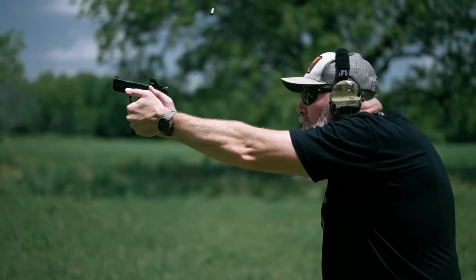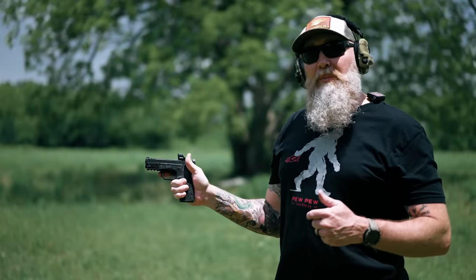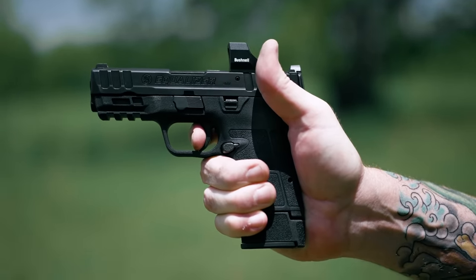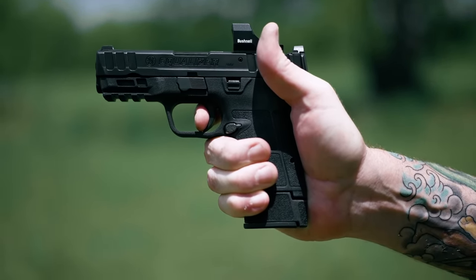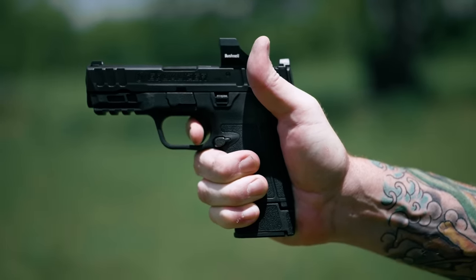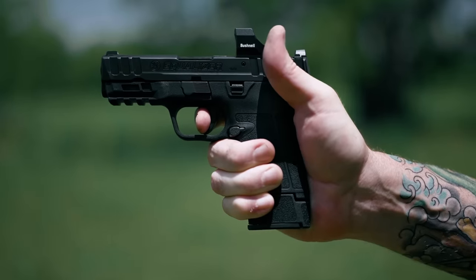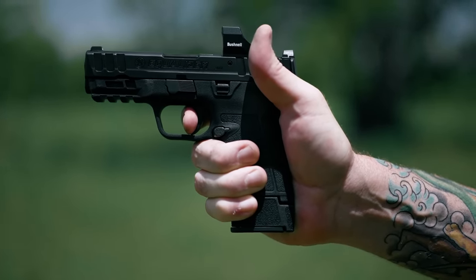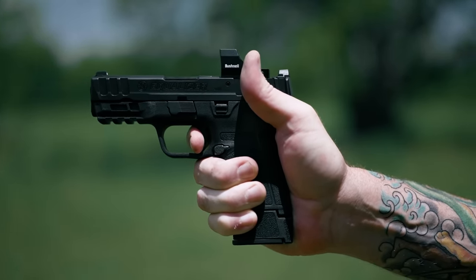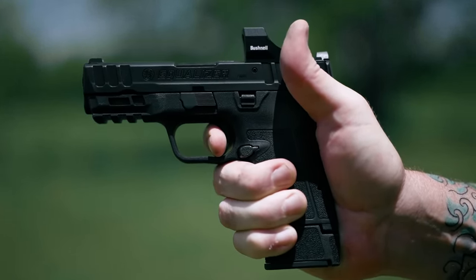It's got some challenges to it — it's a decent trigger, but let's talk about it. There's a little bit of travel, then we hit a pretty well-defined wall, and then the shot breaks. Reset goes almost all the way back out, and then we'll break the shot again. There's a tiny bit of travel after you hit that wall, the shot breaks, and then the reset is audible and tactile.